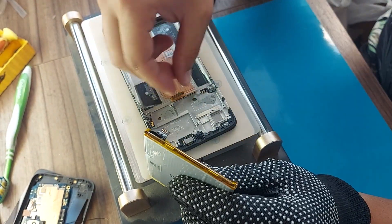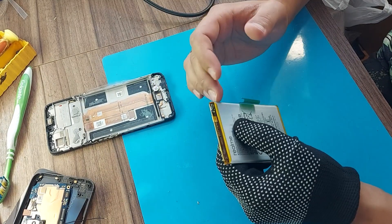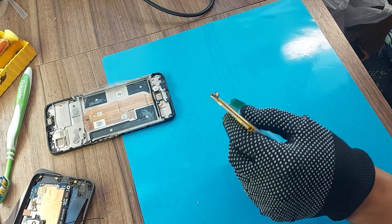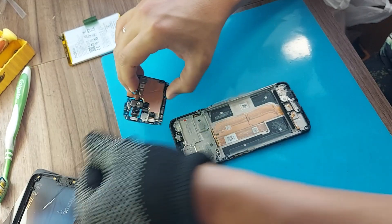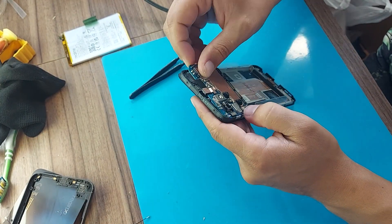So, let's take a look at the battery. The battery, as I said, sat down to zero. We need to get the battery charge controller and directly apply a charge current to it in order for the battery to charge. In the meantime, let's install the board back in order to try to start the phone later.